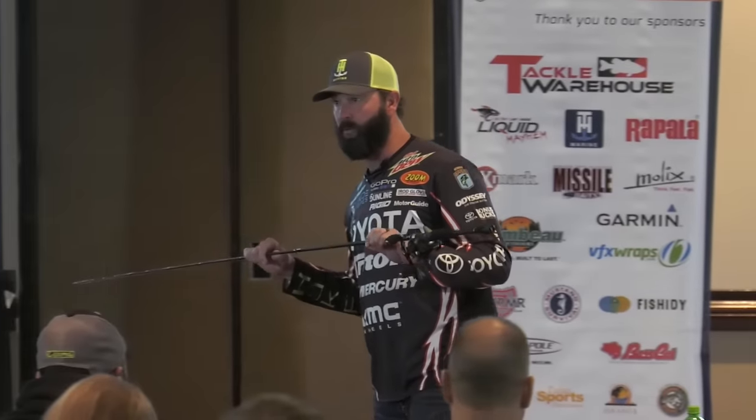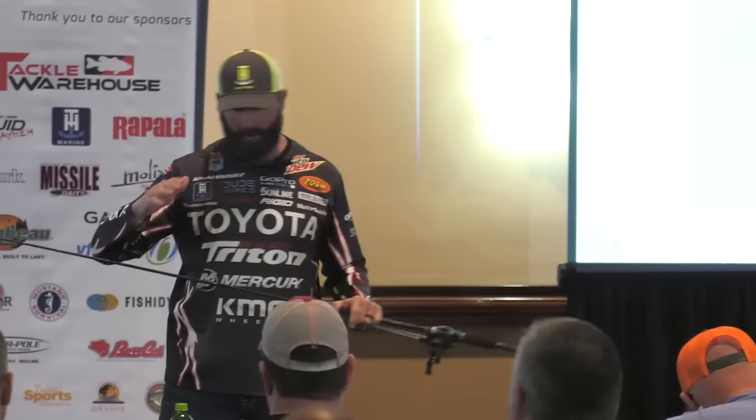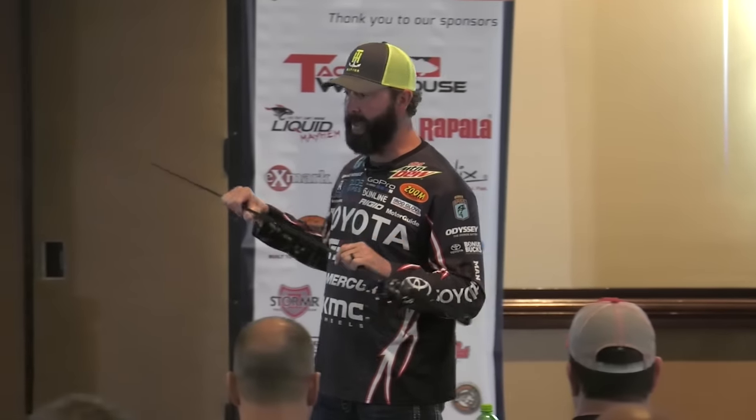The line choice is real simple. If it's super clear and I'm going to fish deep, I throw 16-pound Sunline Shooter — that's for my small jig. If I'm flipping, I'm going to do 20 or 22 if it's a big jig. But I stay somewhere around 18 to 20 pound line always.